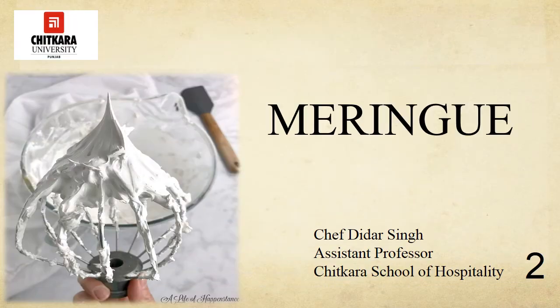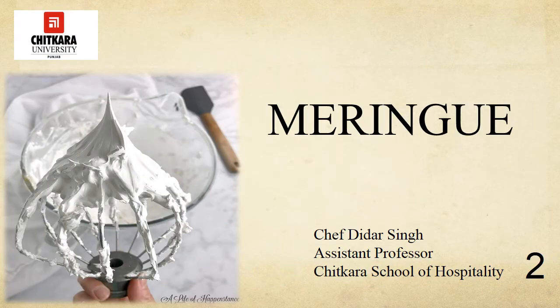Today in this session I will talk about basics — what is meringue and what are the various types of meringues. Meringue is a very sweet dessert or dessert topping that's made out of egg whites and sugar. It is so light and airy that it melts in your mouth and on your tongue.